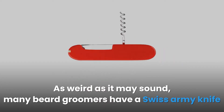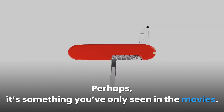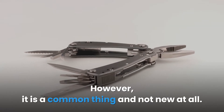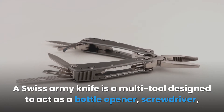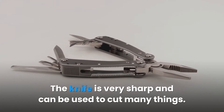As weird as it may sound, many beard groomers have a Swiss Army knife in their grooming kit. Perhaps it's something you've only seen in the movies. However, it is a common thing and not new at all. A Swiss Army knife is a multi-tool designed to act as a bottle opener, screwdriver, scissors, knife, etc. The knife is very sharp and can be used to cut many things.